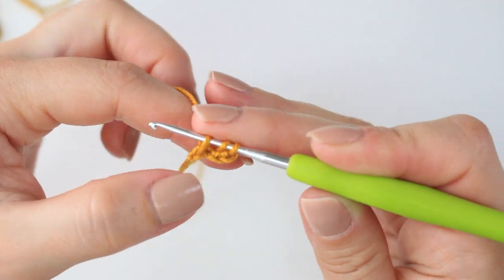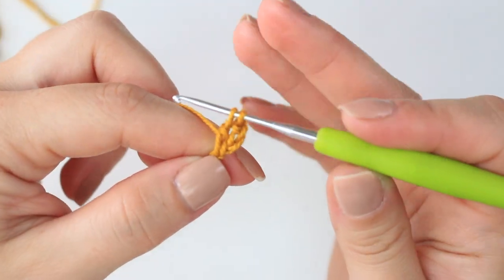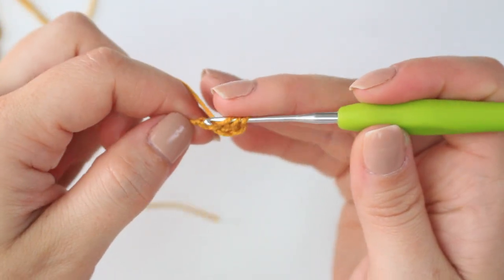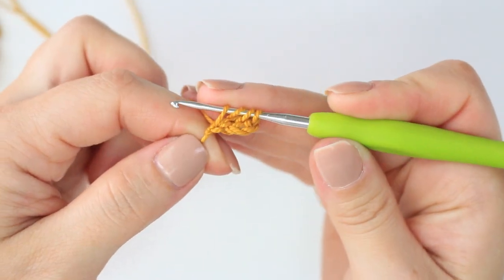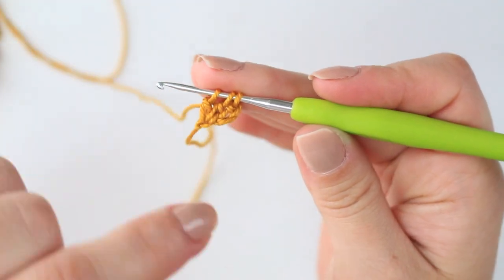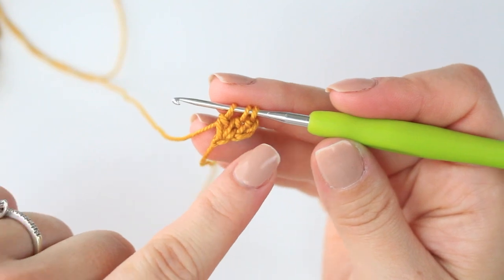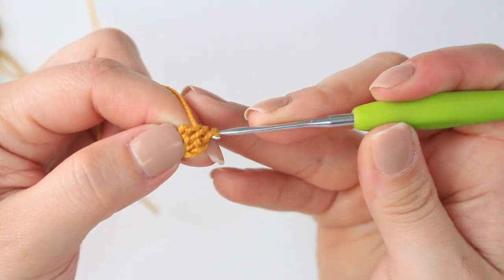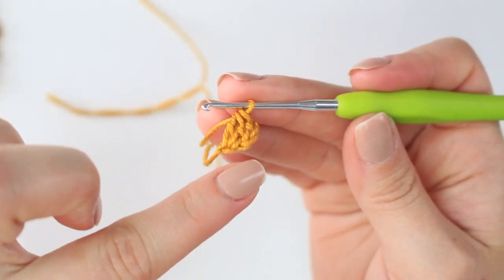Pull up a loop, then yarn over and pull through two, keeping the last one on the hook. Then wrap the yarn around the hook again, go into the same chain, pull up a loop, yarn over and pull through two, keeping the last one on the hook. The beginning will be different because we have the chain three right at the beginning, and then all you have to do is yarn over and pull through all the loops. This is a cluster at the beginning of the row.